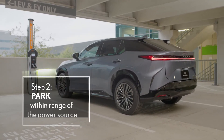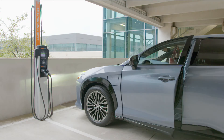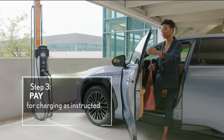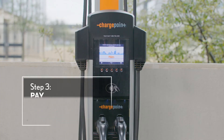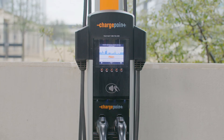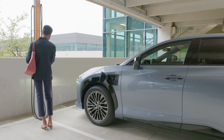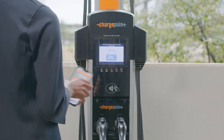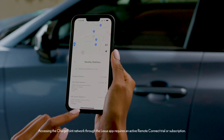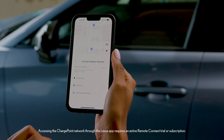Once you've found a spot and ensured the charging port is facing the charger, simply walk up to the station and follow the instructions on the screen. The payment process varies across different stations — some request a payment method up front, while others do so after charging is complete. Payment can usually be made with a credit card, an account-based app on your mobile device, or through the Lexus app for stations that are part of Lexus's approved partner networks.